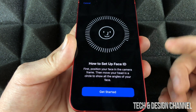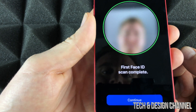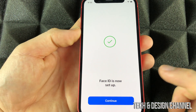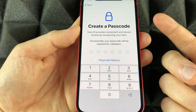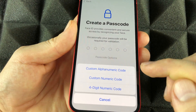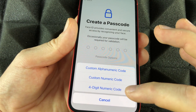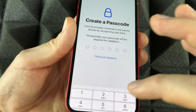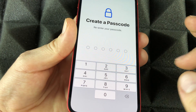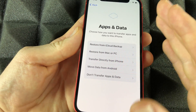Click Get Started to begin Face ID scanning. Once it's complete, click Continue, which will take us to the next page. Continue again to create a passcode — it's very important that you remember this. There are passcode options: you can even do a four-digit code. Use something custom and secure. Don't use an obvious passcode — that's the worst one you can use.